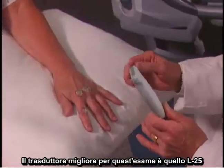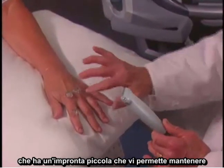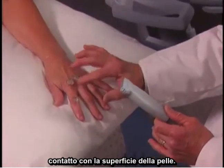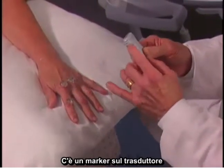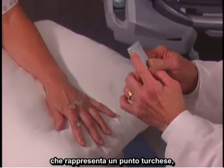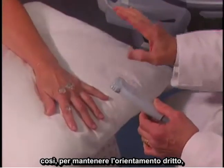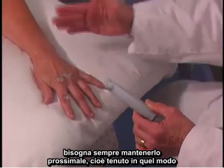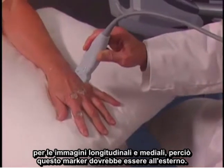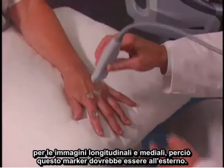The best transducer for this exam is the L25, which has a small footprint and allows you to retain contact with the skin surface. There is a marker on the transducer which represents this turquoise dot. To keep your orientation straight, you always want to keep this proximal for longitudinal images, and medial, so this marker should be on the outside.